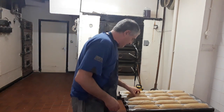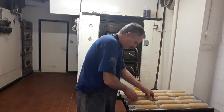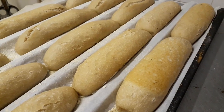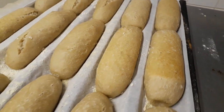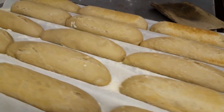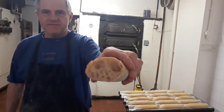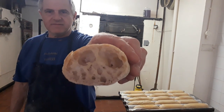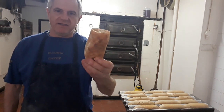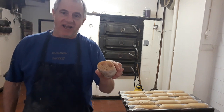There we go. That ain't bad — nice part baked. And this is what the inside looks like. This is what I whipped in earlier and baked properly through, and I've got to say it's pretty good.